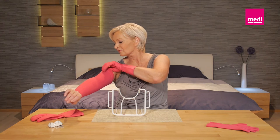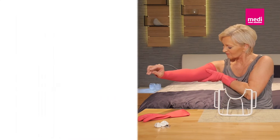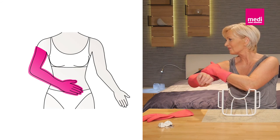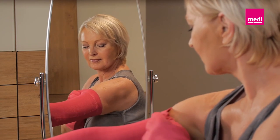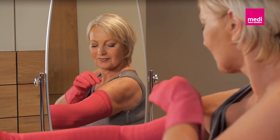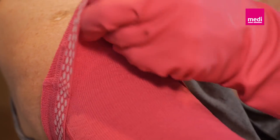Once the lower cuff of the arm sleeve is in the right position, push your arm slowly and evenly into the arm sleeve as far as you can. Make sure that you keep your arm straight. Take your arm out of the butler and finish putting on the arm sleeve. An arm sleeve should reach as far as possible into the axilla, but without folding over or chafing. Then smooth the remaining arm sleeve upwards until it is completely in place. If necessary, turn the top band or the attachment back up.